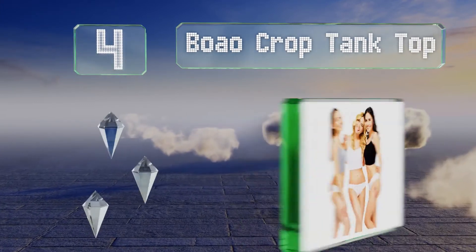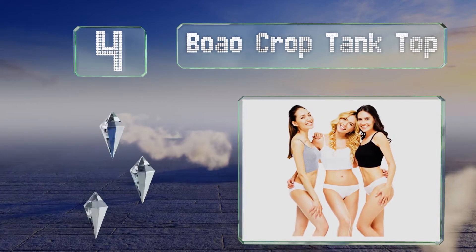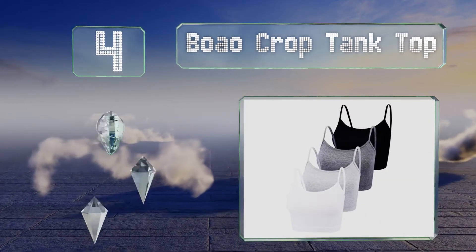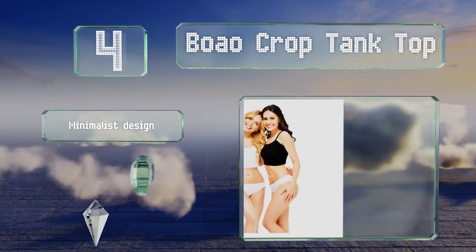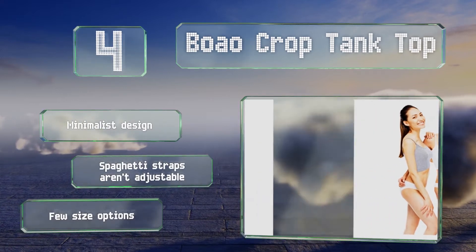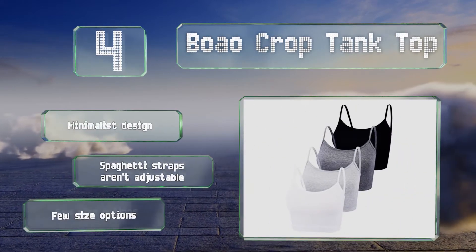At number four, the Boao crop tank comes in a convenient pack of four, all in different colors. It's made with a quality hem from cotton and spandex that provides a soft and stretchy finish. This is a minimalist design, however the spaghetti straps aren't adjustable and there are few size options.